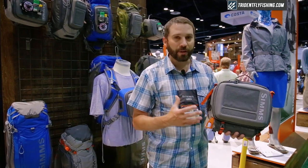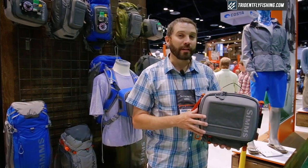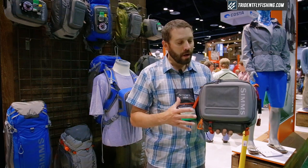This one's fully featured, gives you all the storage solutions you're going to need to carry a day's worth of gear on the river in a really functional and efficient way.